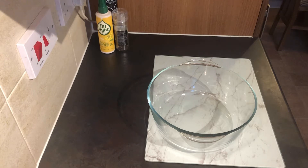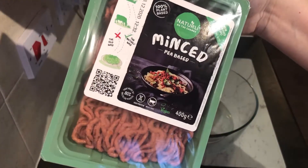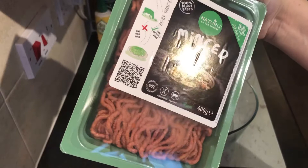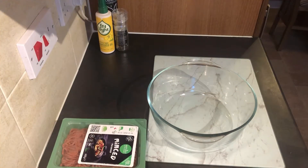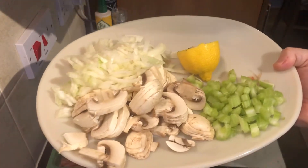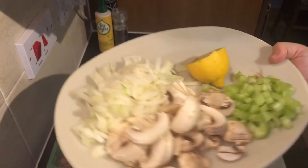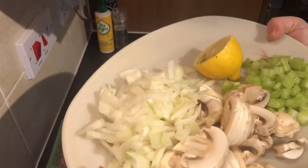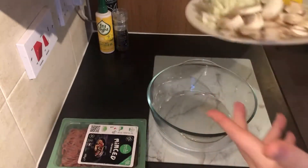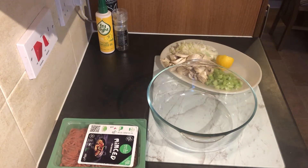Without further ado, let us get on with the ingredients. I am going to be using vegan mince, 400 grams for this dish. It doesn't have loads of vegetables but it is really flavourful and lovely. We've got a cup full of sliced mushrooms, one stick of celery, one medium onion finely chopped, and half a lemon.